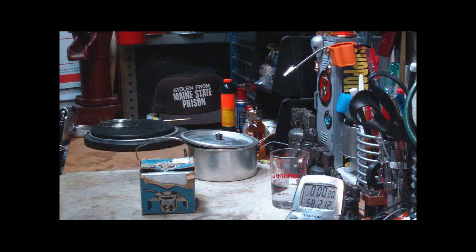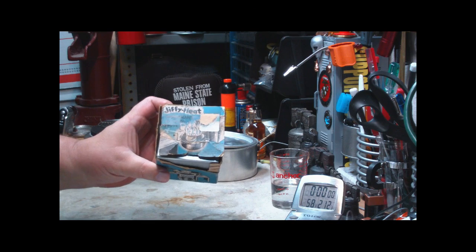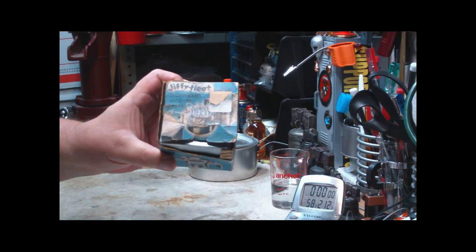Hi, Hiram here. I got a new little stove, an alcohol stove, to add to my collection. It's called the Jiffy Heat Sportsman Alcohol Stove.